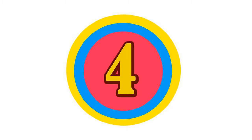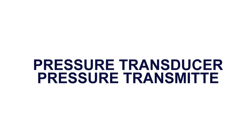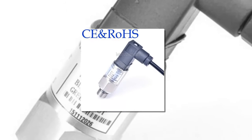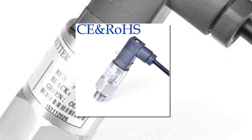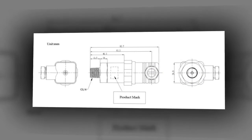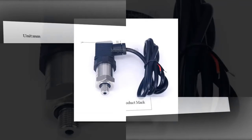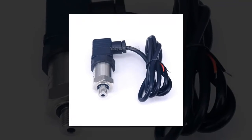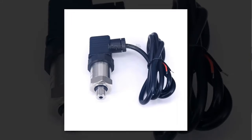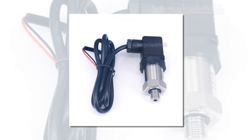Here is product number four — pressure transducer pressure transmitter. Applications include: air compressor and pump, liquid pressure and air pressure systems, energy resources and water treatment systems, refrigerating equipment, automatic detection systems, locomotive brake, environmental protection, agriculture, and mechanical automation.